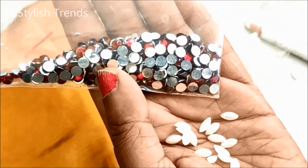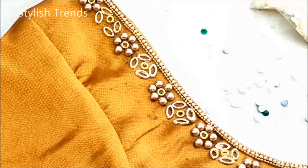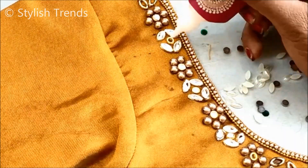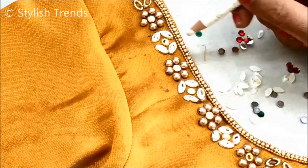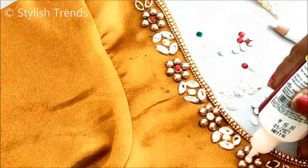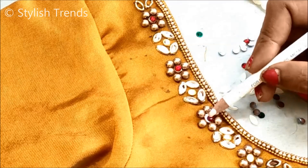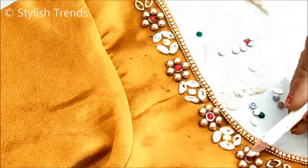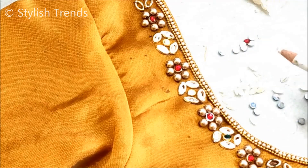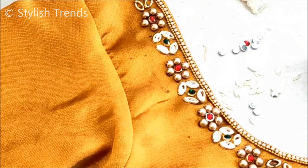This is a very simple and elegant color. I used a pearl leaf shape in a combination of red and green. This is a simple design with multiple colors — you can choose the color of your blouse. I am using these pearls in a leaf shape. You can also use a red combination and a green combination. It is very nice and attractive.